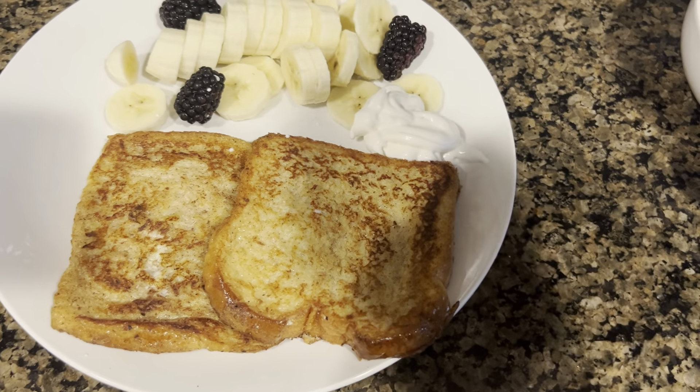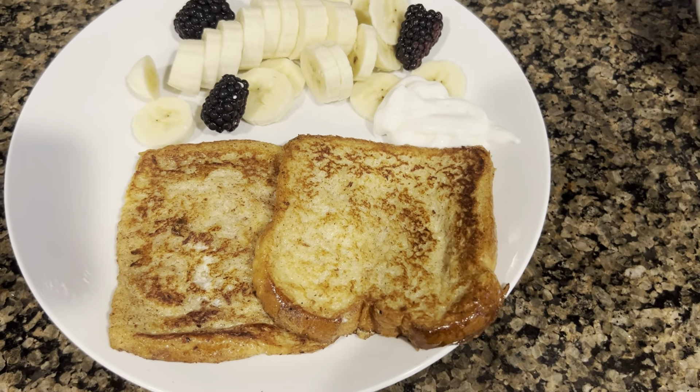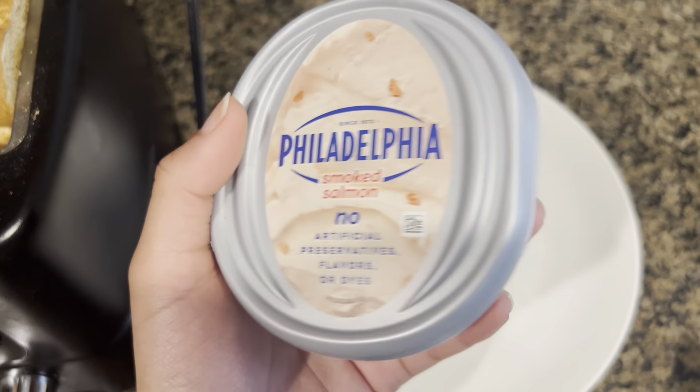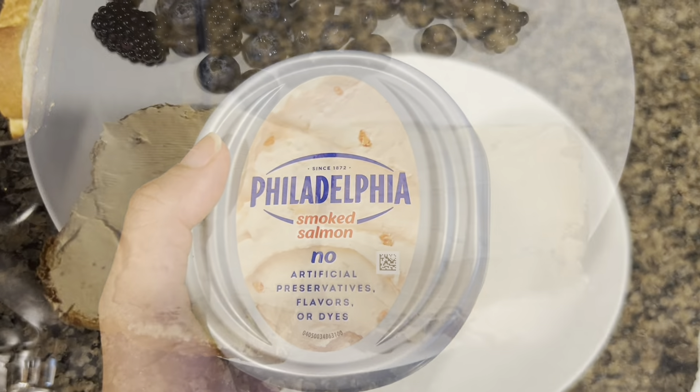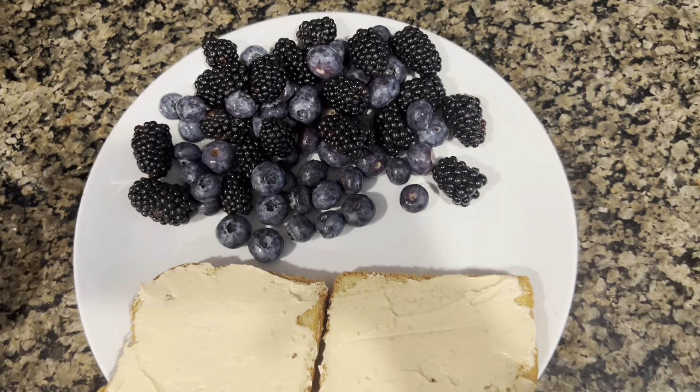The next day for breakfast I made paratha, omelette, alu bhujia, saat achaar, French toast, and smoked salmon spread with fresh berries - served in case the guests wanted it. They ended up eating the paratha. And that was today's video - Allah Hafiz!